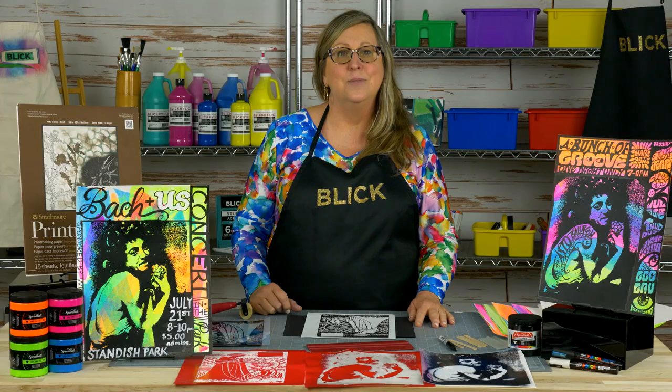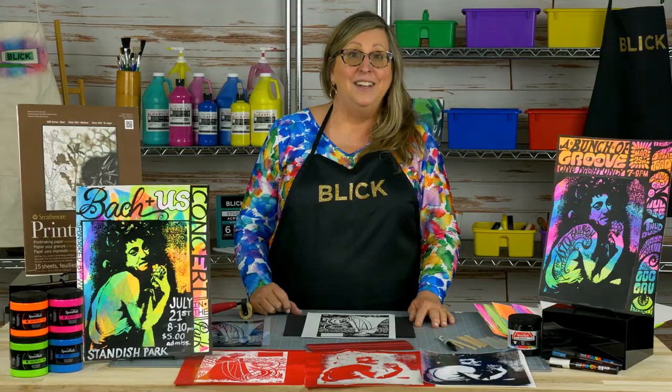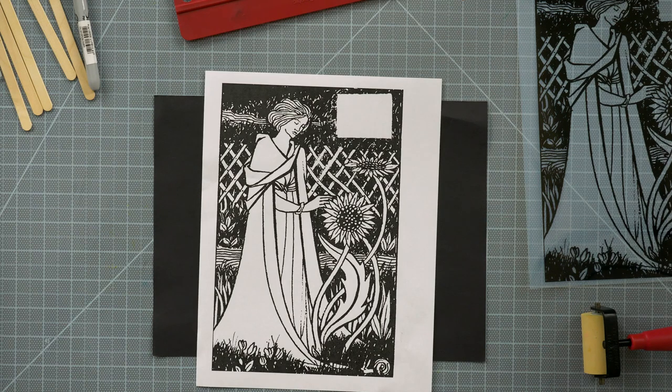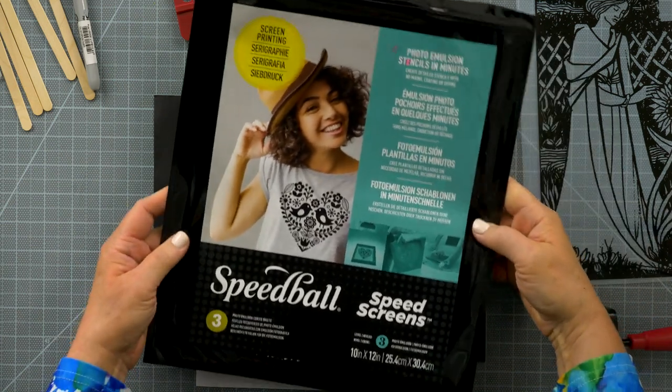Today I'm going to demonstrate a contemporary process for screen printing a photographic image onto a poster. In the art world, a screen print made on a piece of paper or canvas is called a serigraph. You can use this process to design a concert poster about an imagined band, promote an imagined concert, or maybe even an actual event. If we share screened images, an entire class could make their own posters without requiring a screen for each student.